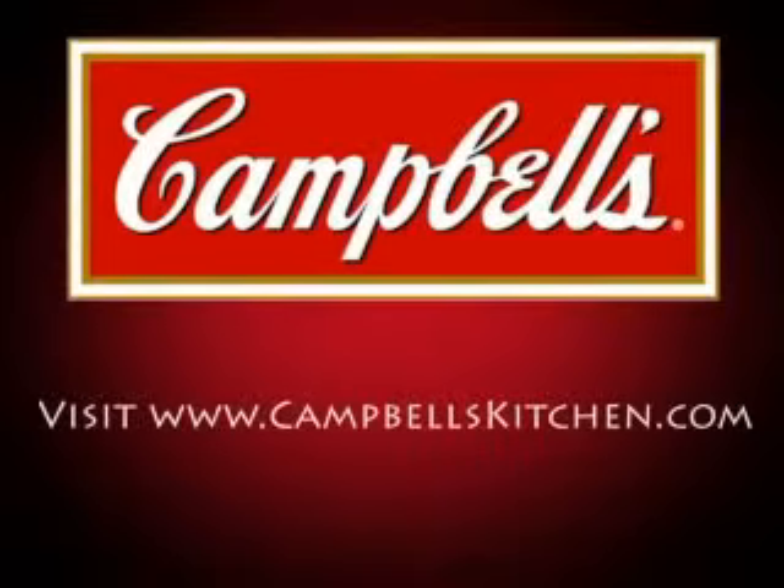For this meal and over 1,800 more quick and delicious family-friendly recipes, visit campbellskitchen.com.